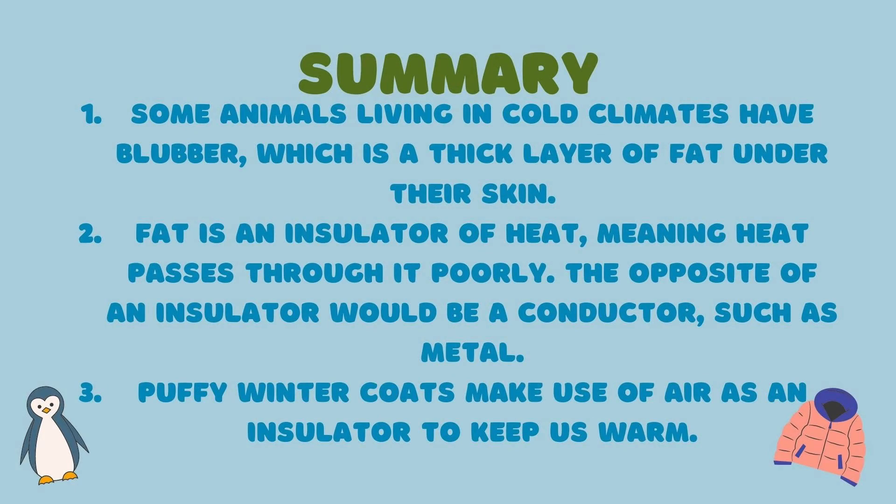In summary, we learned that: 1. Some animals living in cold climates have blubber, which is a thick layer of fat under their skin. 2. Fat is an insulator of heat, meaning heat passes through it poorly — the opposite of an insulator would be a conductor, such as metal. 3. Puffy winter coats make use of air as an insulator to keep us warm.